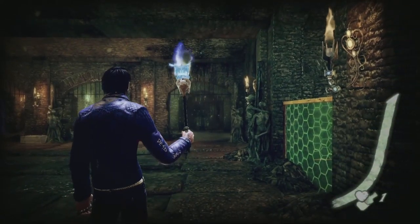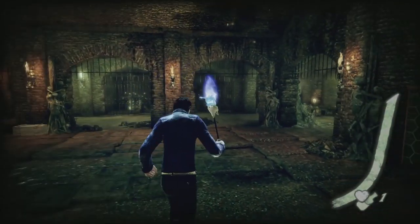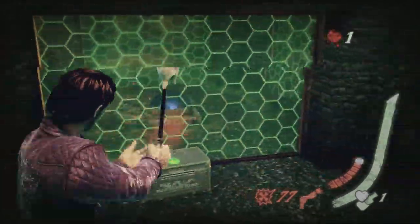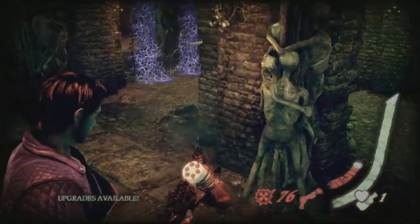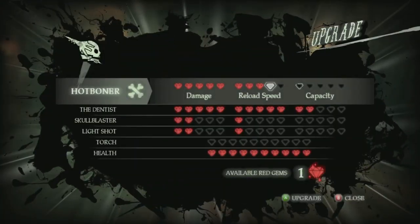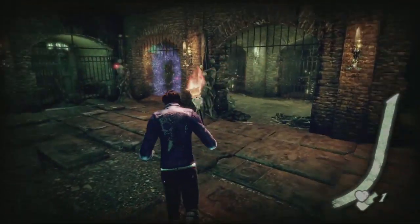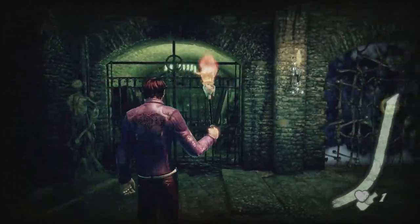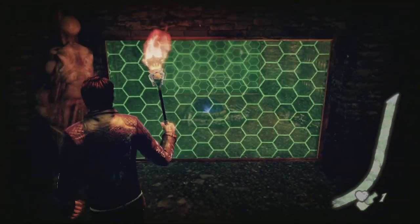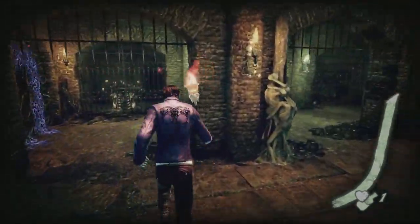We've got laser shield things - that's cute. Oh hello, I'll take more of those please. Let's upgrade. I'm just loving having that quick - oh my god, it's like down to one frame of animation. We have a locked door there - I see. I'm guessing we can't shoot through that.